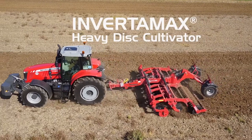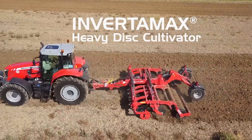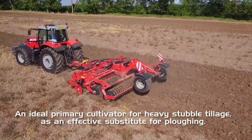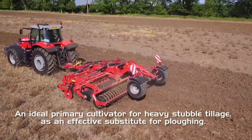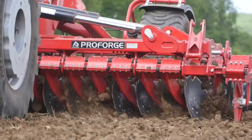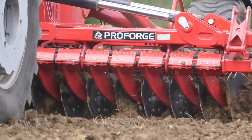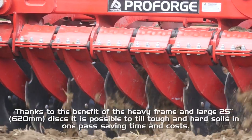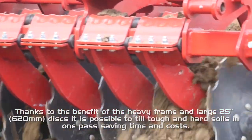The ProForge Invertamax is the flagship heavy duty disc cultivator. It's an ideal primary cultivator for heavy stubble tillage, as an effective substitute for ploughing. Thanks to the benefit of the heavy frame and large 25-inch discs, it's possible to till tough and hard soils in one pass, saving time and costs.